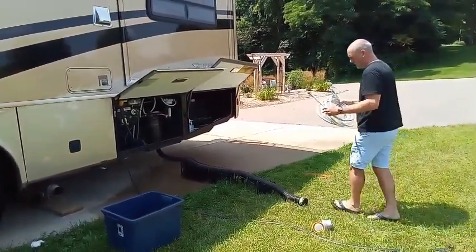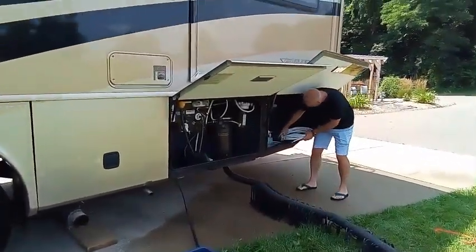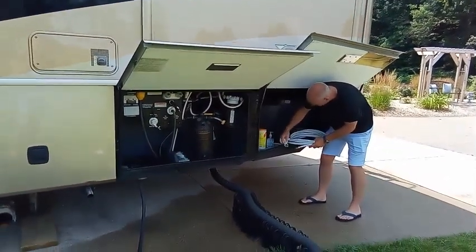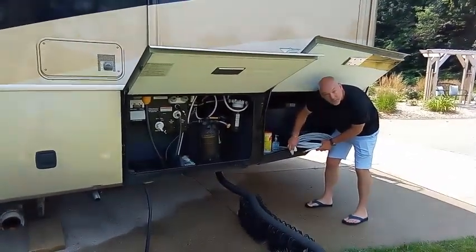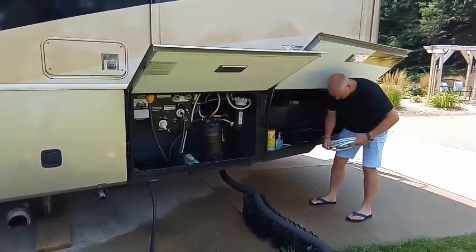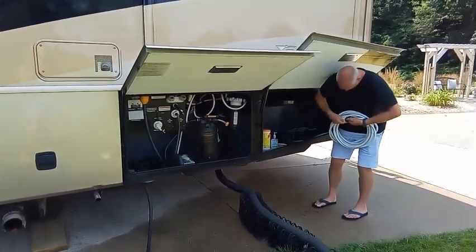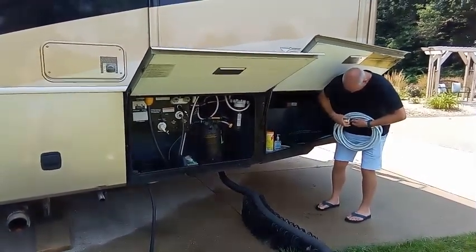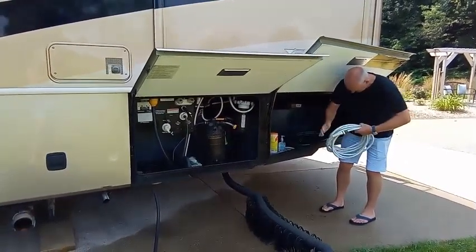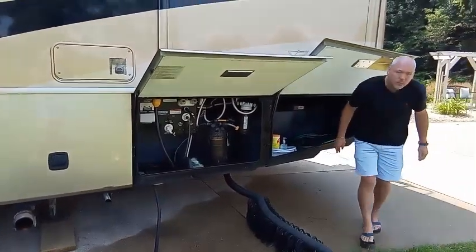We're going to bring our two ends up together, but before we connect them, we've got our disinfecting wipes here once again. We're disconnecting and disinfecting — both. That's done. We'll take two wipes and put the hose ends back together, nice and snug. Water's off.